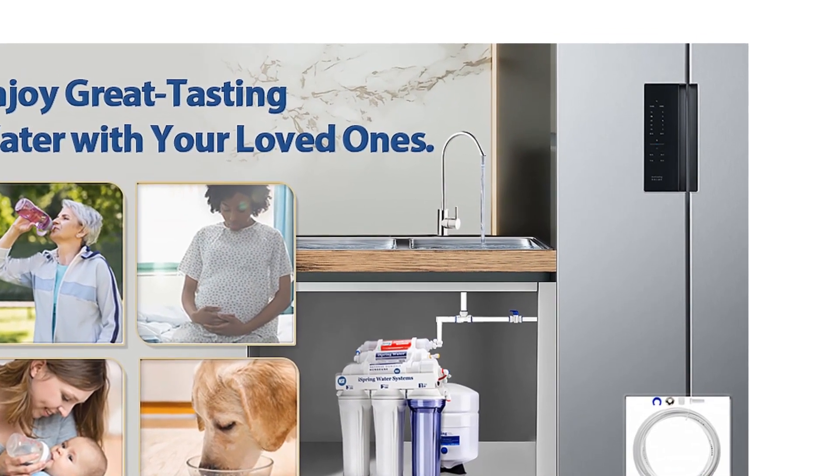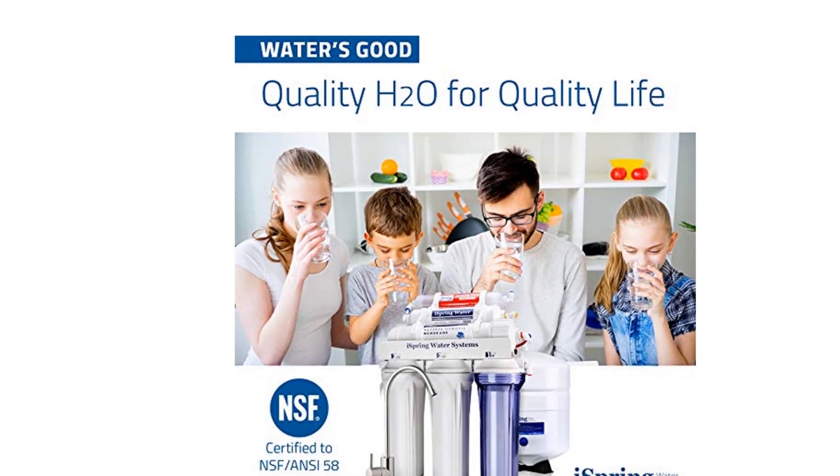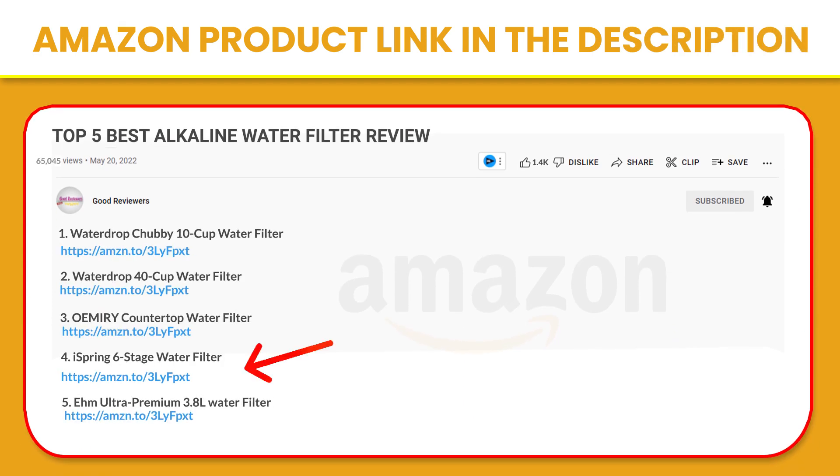What comes out of the faucet is sparkling, great-tasting water that can rival any bottled water on the market. If you like this product, please click the link in the video description for a better price and original product.